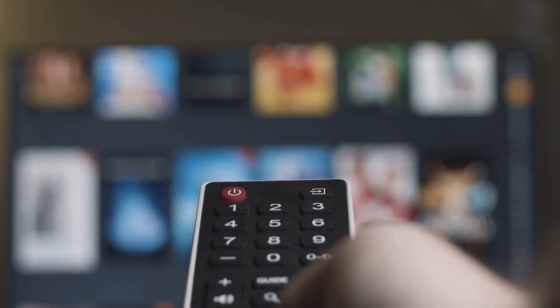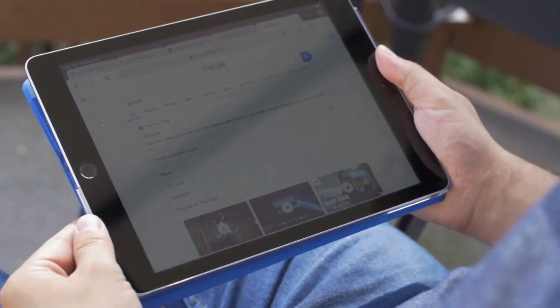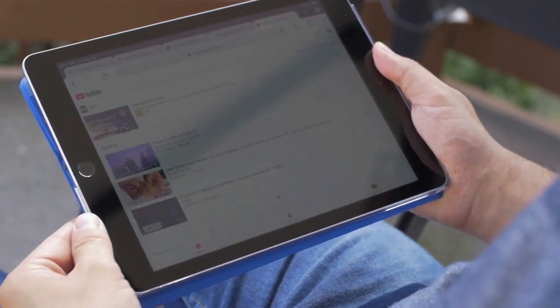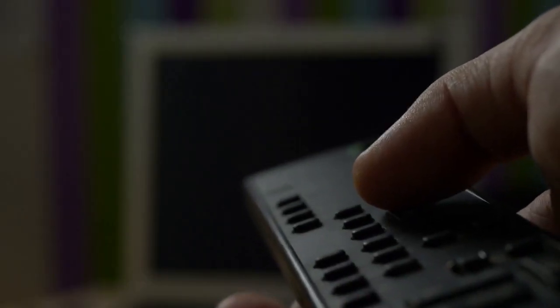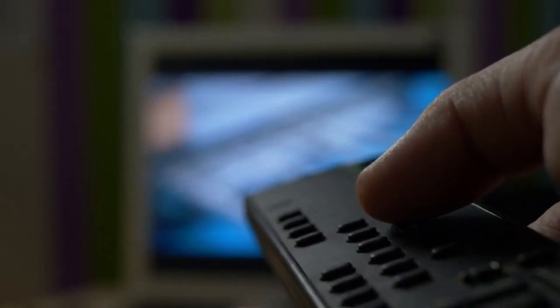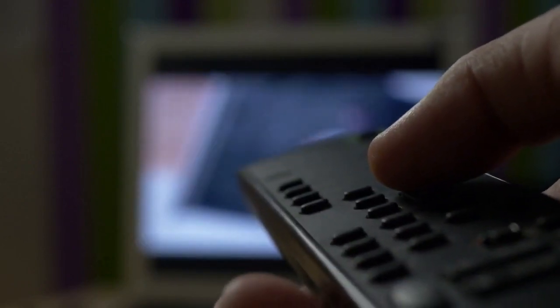Rotating the screen isn't always straightforward. Hisense TVs don't have a built-in, easy screen rotation option like you might find on a computer. This means we'll need to use a workaround. The primary method involves utilizing the settings available through your media player or device connected to the TV. Let's start.